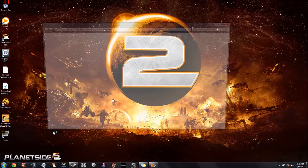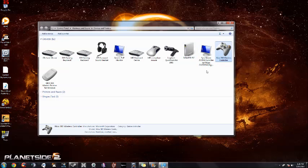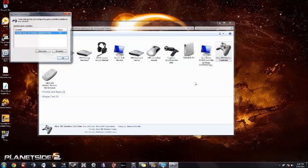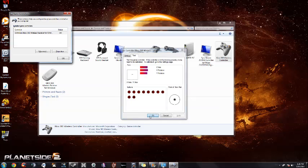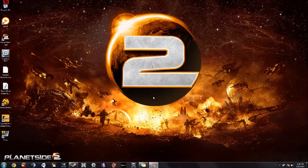All we have to do now is go to Devices and Printers. You'll see that the controller and the receiver are there and detected. You can check the controller to make sure everything's working by going to Properties. You can see I have full range of motion — up, down, left, right, triggers, bumpers — everything's working. All the buttons are good to go. Click OK and close out of that.